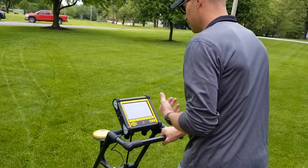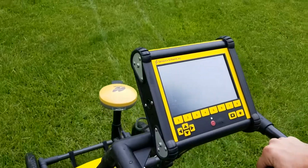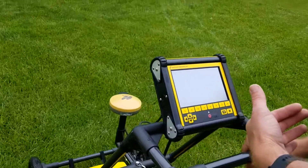When you do this, there's going to be this blue line or blue bar at the bottom. We want it to stay dark blue. If it's dark blue, that's a good sign — that means that you're going slow enough that you're getting good quality GPR imaging.